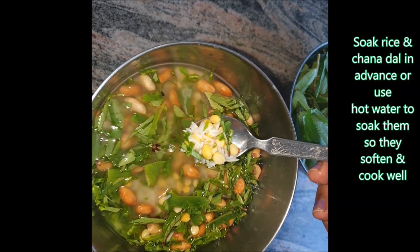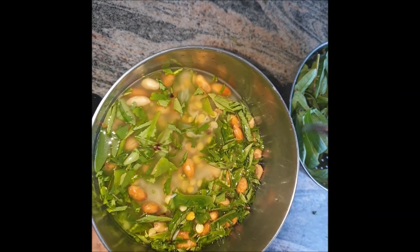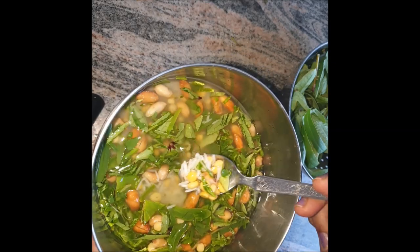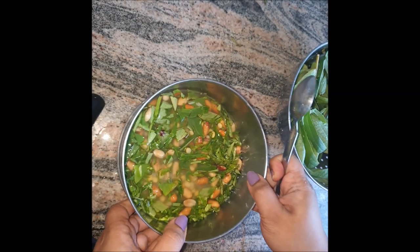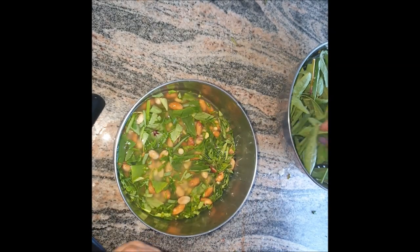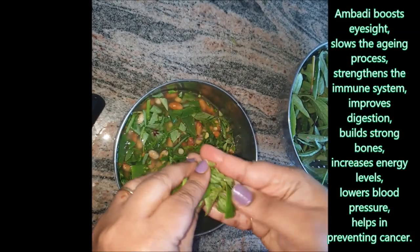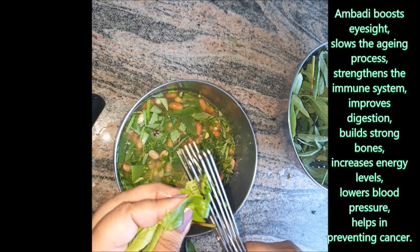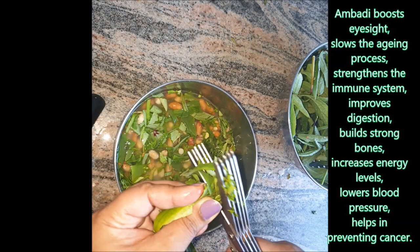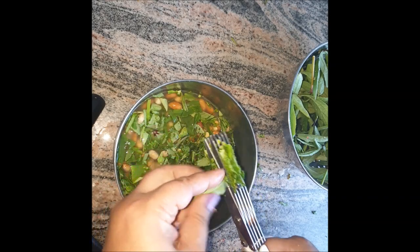For the chana dal, what I generally do is wash it and soak it in hot boiling water so it's easier for it to cook faster in the pressure cooker. Now let's cut these leaves — they also have a lot of benefits. The greens are the main thing, and I'll be chopping these leaves with my multi-layer scissors, which makes it very easy.